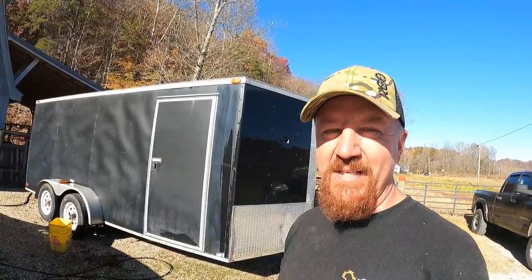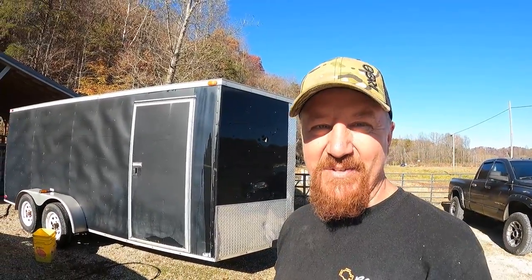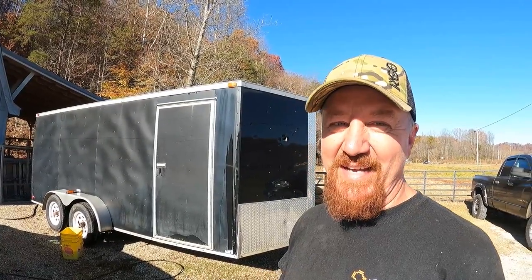Well, I was hoping she would shine up a little better with the pressure washer, but easy money ain't always easy money. We're probably going to put a buffer to it and try to get her shined up. It doesn't look too bad though.